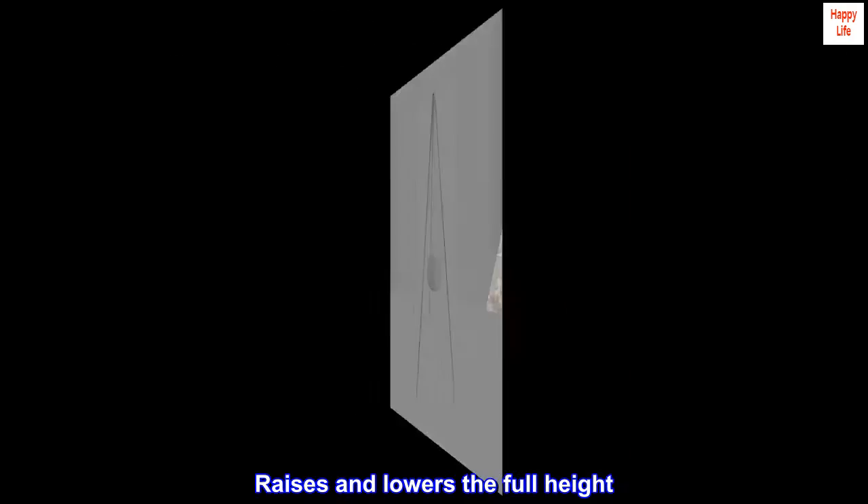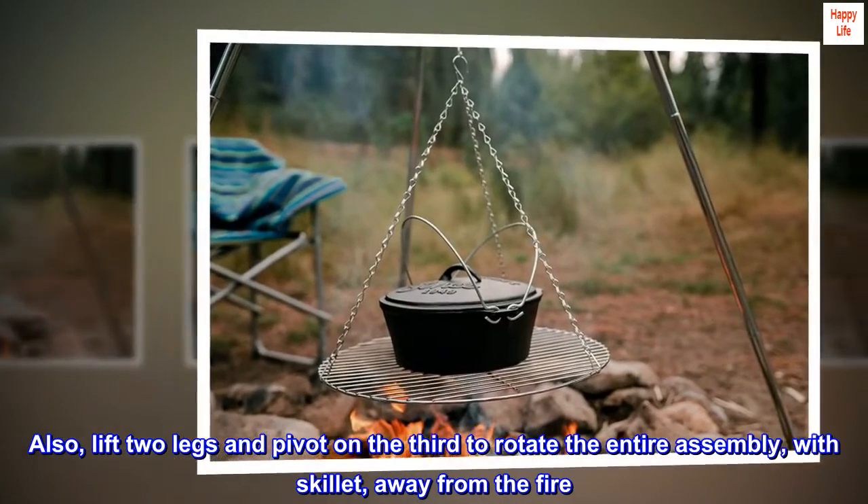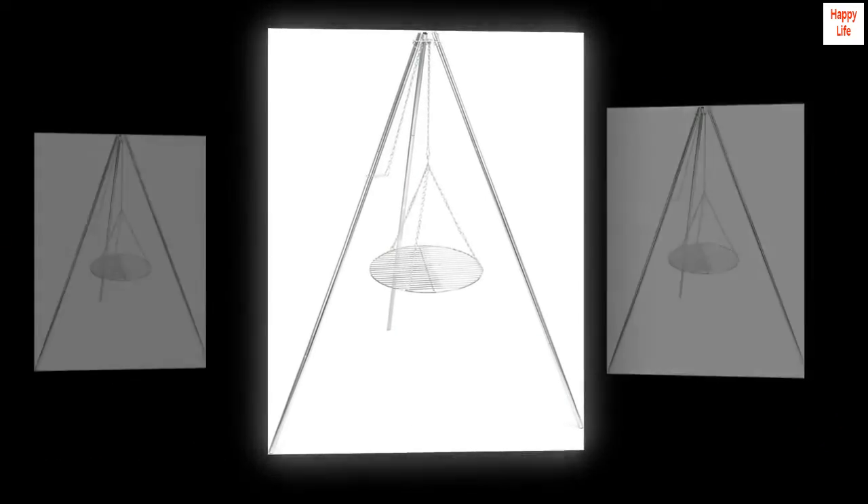Raises and lowers the full height. Also, lift two legs and pivot on the third to rotate the entire assembly, with skillet, away from the fire. Very sturdy. Loved it.